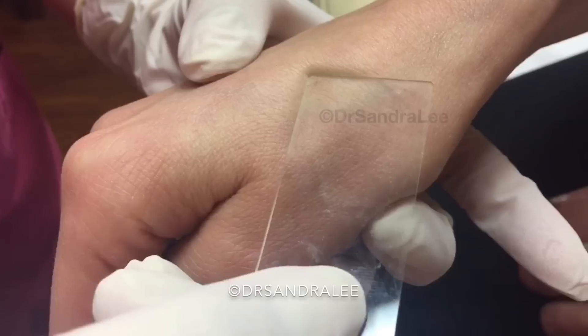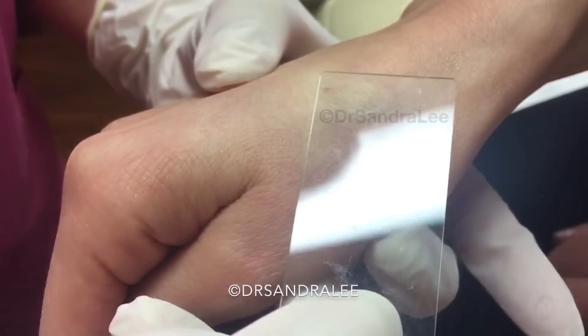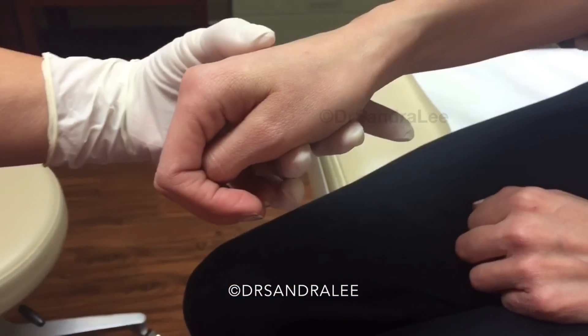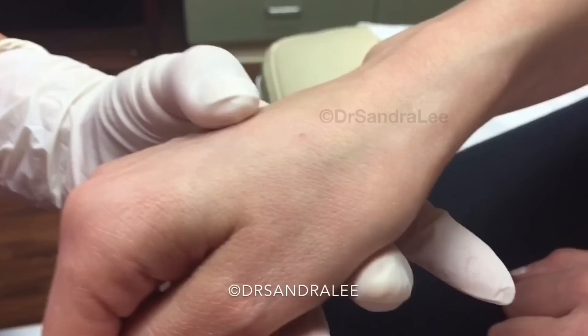A lot of times we think this is triggered by trauma — even something hitting your hand can cause a little blood vessel to burst there, a little localized one. In this case, we're going to use a little cautery. This is the cautery — it's just a little pinch.